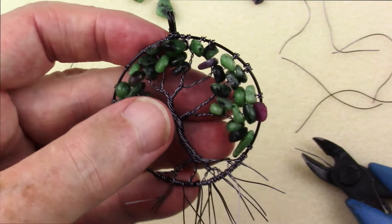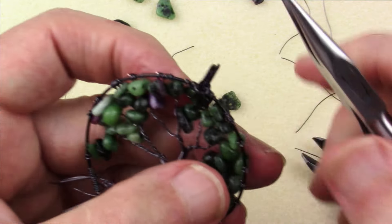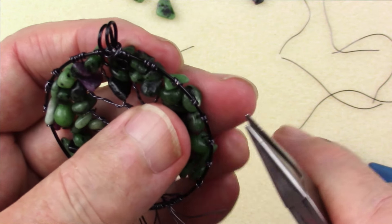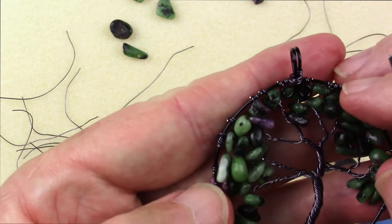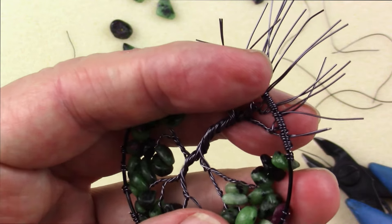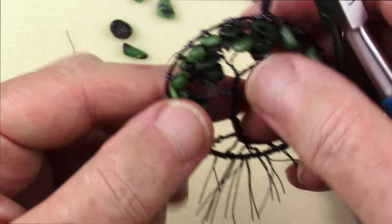We've got our beads in place. Just take your chain nose, go around, and clean up all those little places where the wires are poking up — get them tucked down. It only takes a second. I just kind of feel with my finger, and if I get poked, I know I need to get it down.